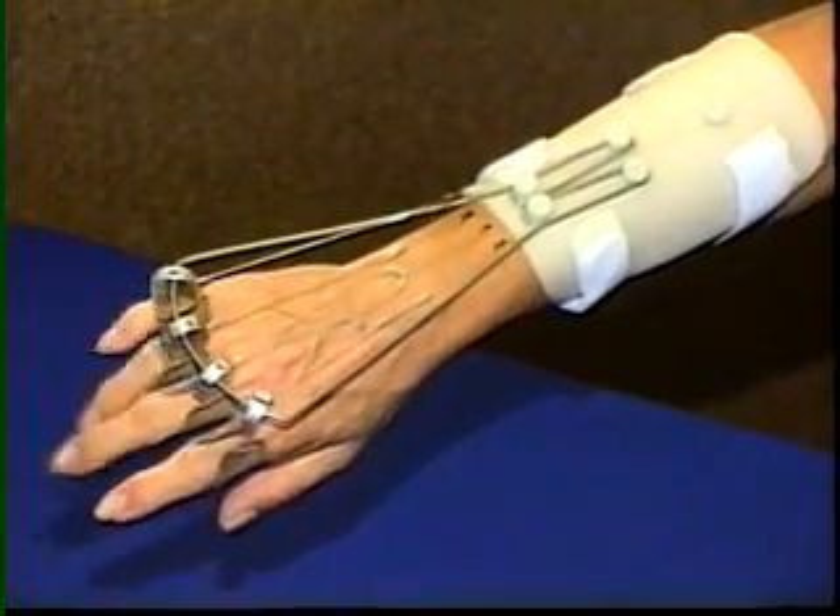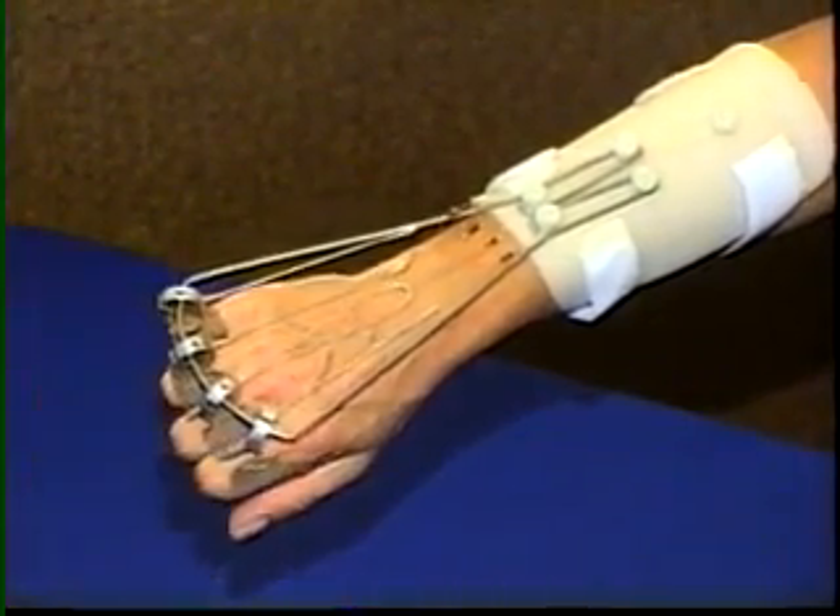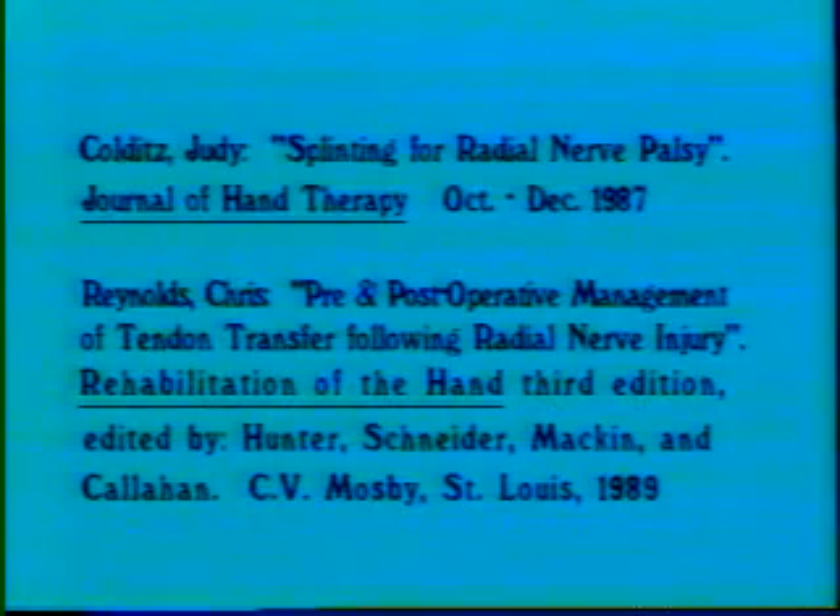Viewers are encouraged to read the articles by Judy Kolditz and Chris Reynolds describing the evolution of this type of splint and the rationale and techniques for its use.